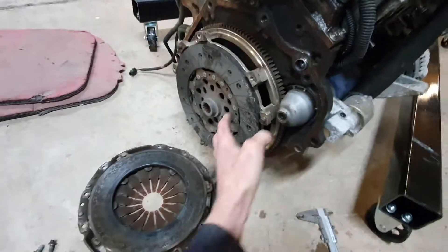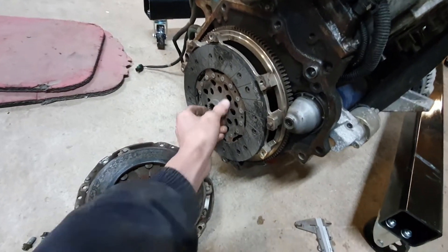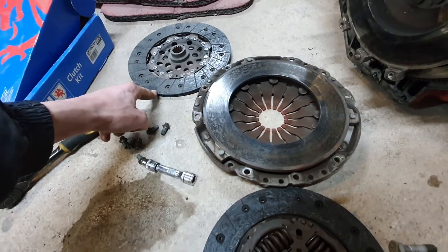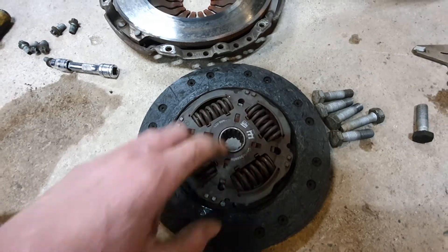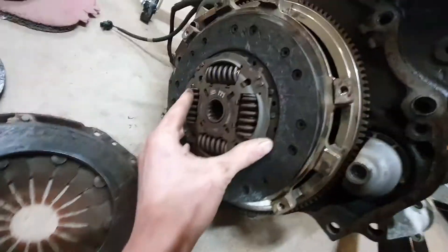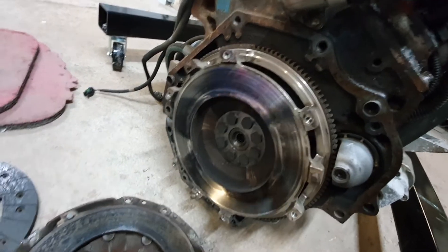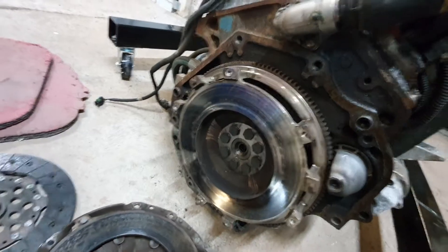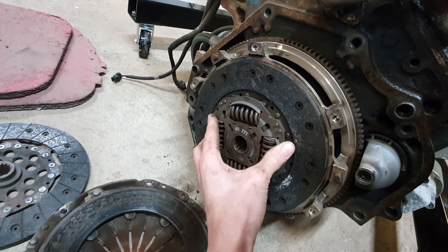So to put in a clutch with no springs, the shock loading that goes through the gearbox is greatly increased. At the time, all I could find that would match the number of splines in this clutch was a 228mm unit — I have no idea what it's off. While the original is 240mm, this one was only 228mm, and therein lies the problem. The springs are fine — it reduces the loading on the gearbox — but it's not big enough. You can see the huge size difference. So that is clearly the right size, and this is way too small. I've done 13,000 miles on it, but only in the last 500 to 1,000 miles have I noticed it beginning to slip.